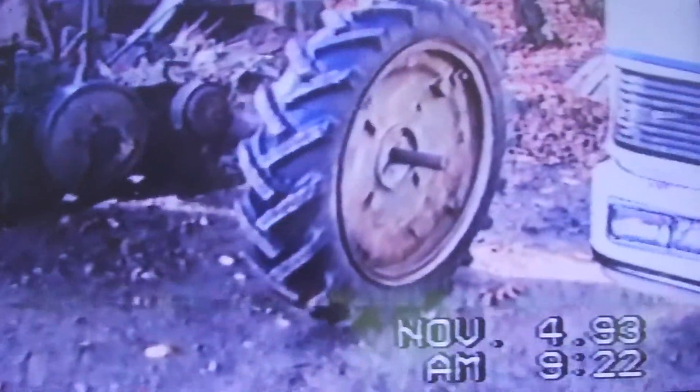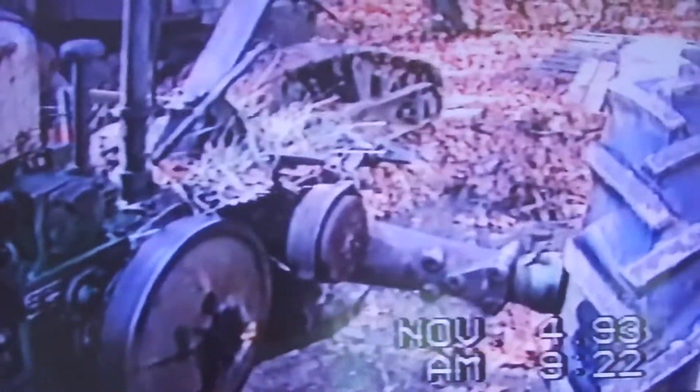This is our new John Deere we just got October 23rd. We used it down at Coyanze Firehouse to pull the hay wagon on Halloween and the thing ran perfect.